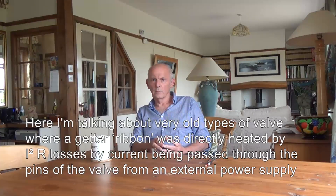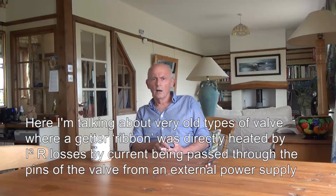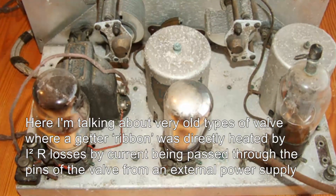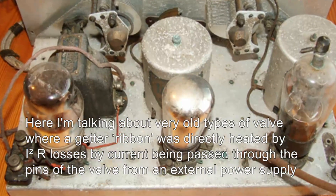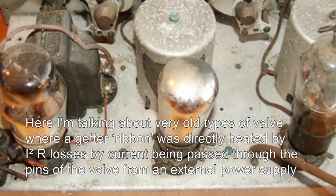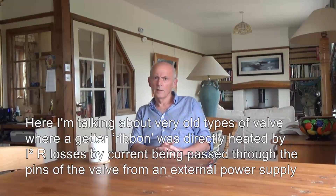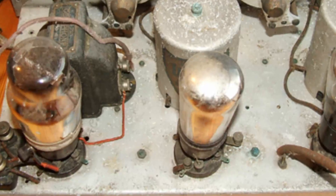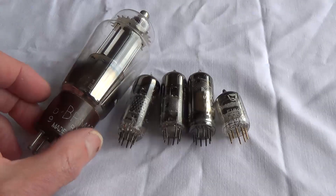On the valves or tubes, you'll see there's very often a pin marked NC — no connection. That's no connection for you to make, but it was a connection when the valve manufacturer made the valve. They used one of the pins — the pin marked no connection — and put some current through it. That heats a little bit of metal that is the getter. And when the getter fires, you get that silvering effect on the inside of the valve — that's where the metal vapour is condensed onto the glass.